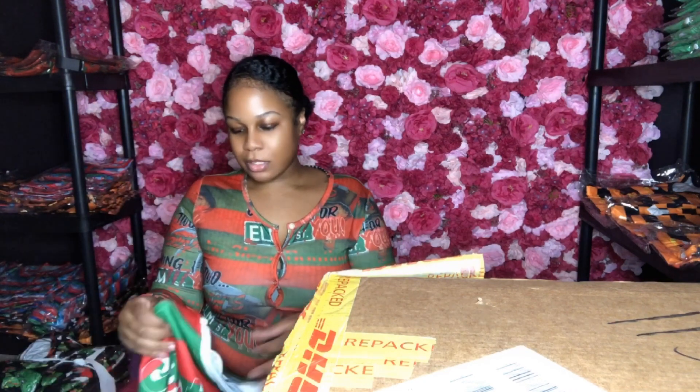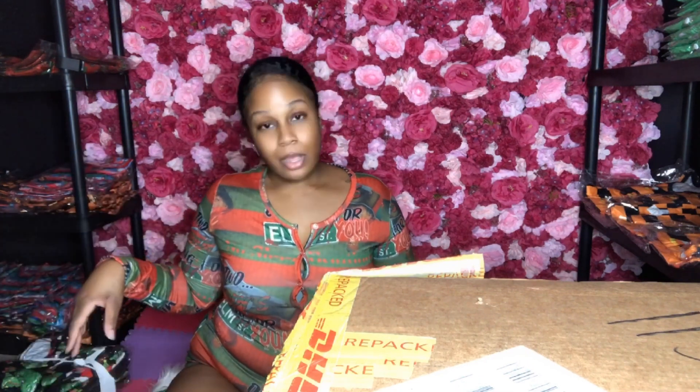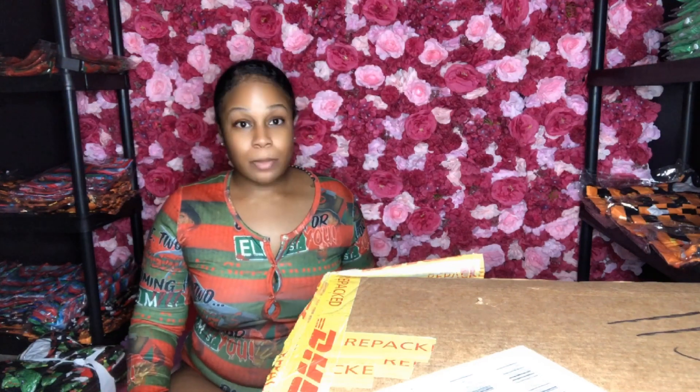Two-piece set, y'all! I'm going to do a try-on haul with the two-piece sets and the rompers at the same time. I got all these onesies around me and I'm ready to get organized — I can't stand it.